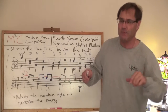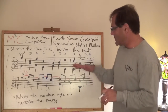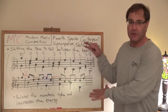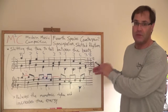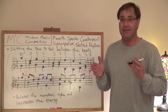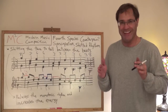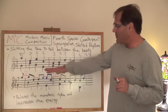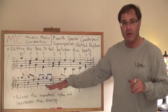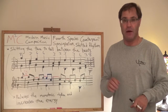So that's it for today's lesson. What I'm going to do next is start to introduce that tie into what's called a suspension, and that's going to introduce some dissonances, which is going to make it even more interesting to listen to. I think this is a good explanation of a first step in terms of how you start to think about creating Four Species Counterpoint, so thank you very much and I'll see you soon.